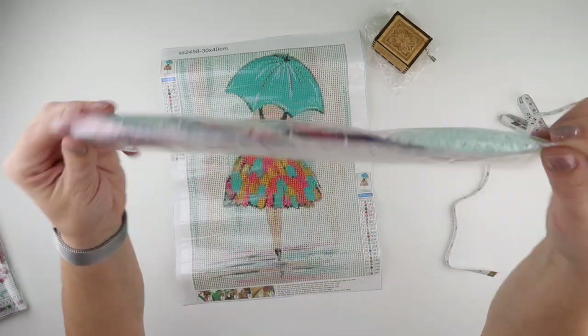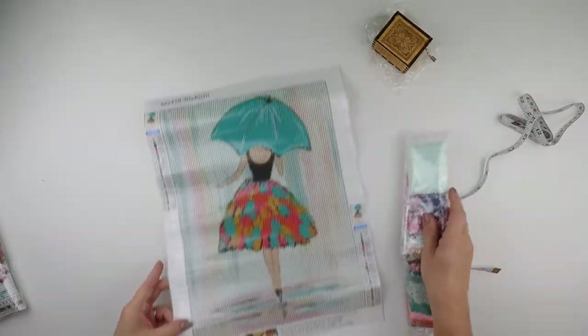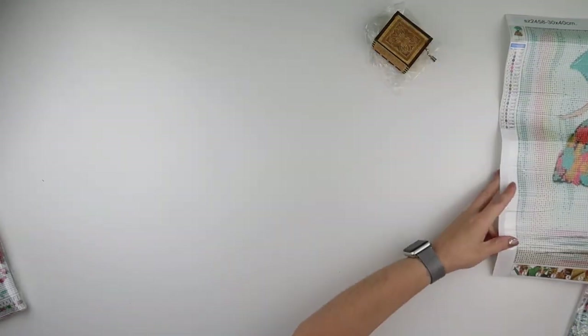It does come in little bags which is really good. So that is painting number one.